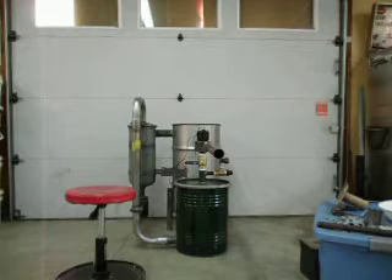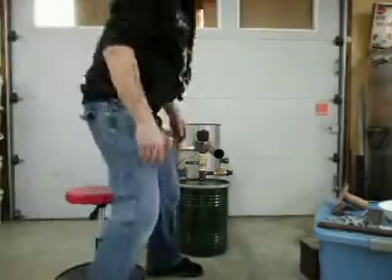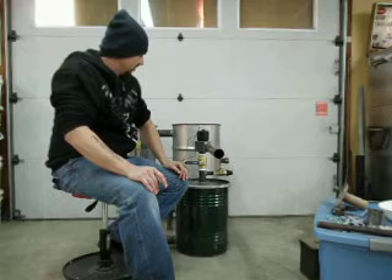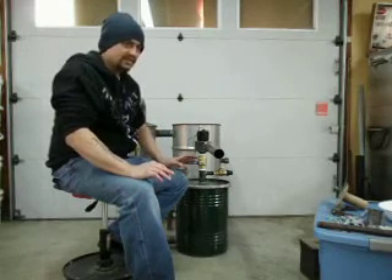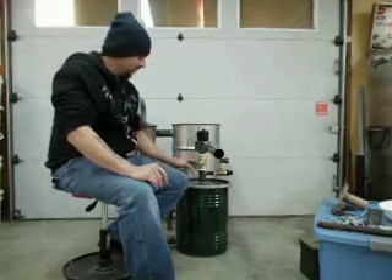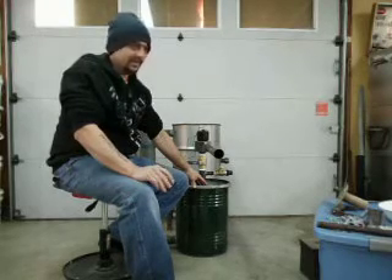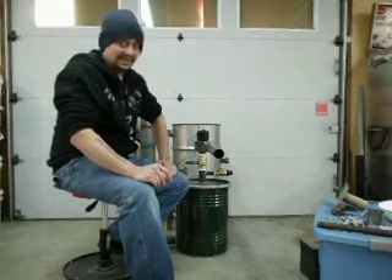Here's the next installment of how I built my gasifier. We're going to talk about the filter drum. The filter drum, in my opinion, is the most important part of your gasifier. It doesn't matter how perfect, how flawless, how great a gasifier you build — if your filter system is a fail, you're going to have dirty gas, you're going to plug up your intake valves, and your motor is going to stop running much sooner than you wanted it to.